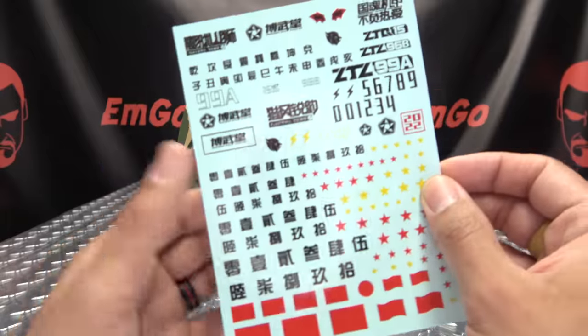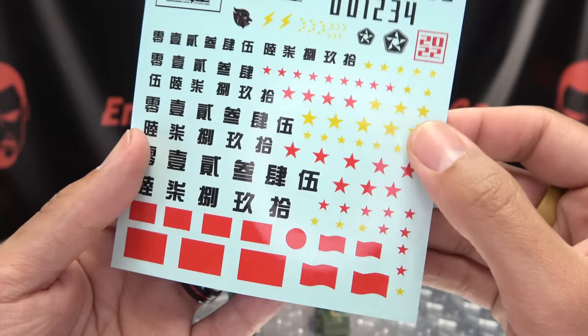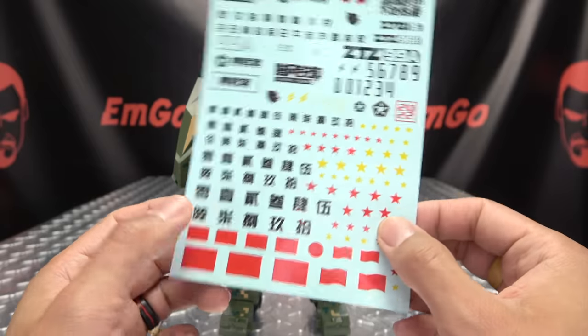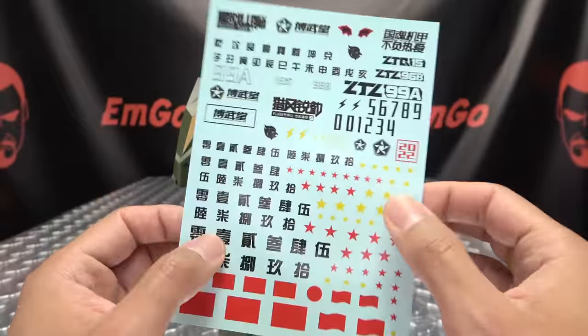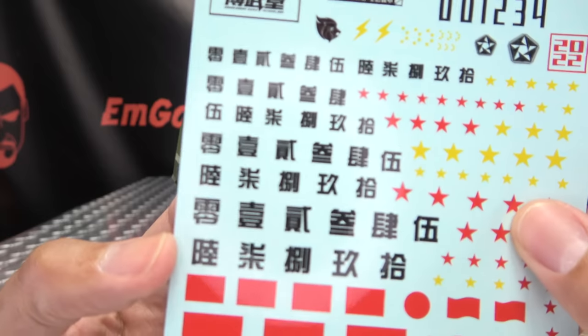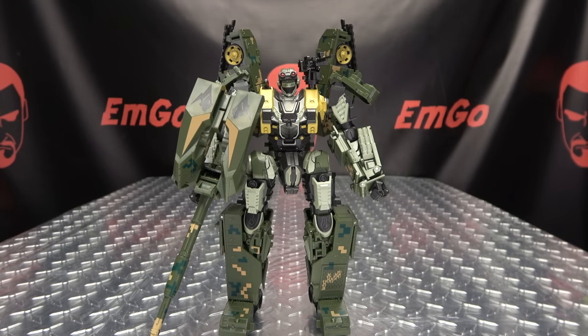You also get a decal sheet — I believe these are water slides. You get a bunch of decals you can slap on him. I will not be putting these on because I do not like water slide decals in any way, shape, or form. They look amazing — I know they look amazing once you put them on — but I just hate working with water slide decals. Also stuff that I cannot read, so no, I'm not going to bother. But hey, it's there — options, they're good.